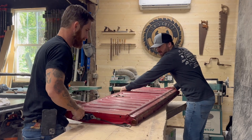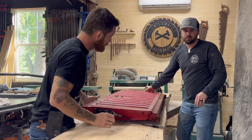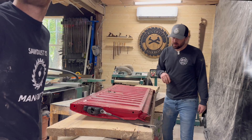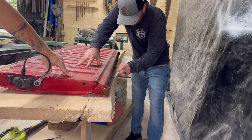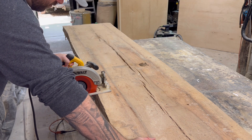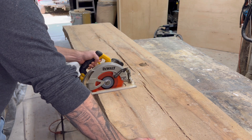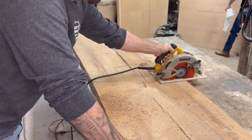We had to go a good bit further over than we thought, but I think we're alright — that'll work. Because this slab is so long, I'm going to use the circular saw to cut a little closer to the line we traced, then come back with the jigsaw to cut the actual shape out.